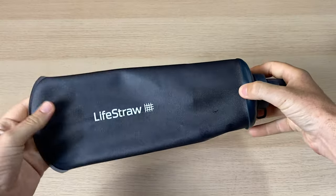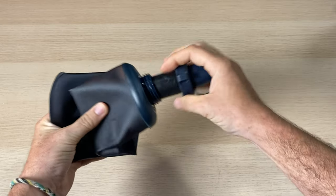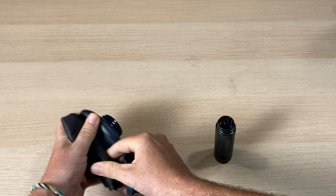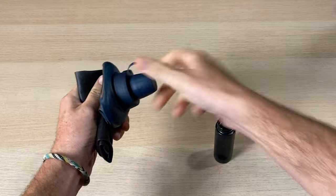Only time will tell how they hold up to typical backcountry and travel abuse, but considering we busted through another brand's squeezable filter bag after just a dozen trips or so, we feel pretty confident this one's gonna last a lot longer. All the products are super compact — great whether you're on a road trip, flying to Central America, or backpacking in the mountains. And while they're packable as is, you can also take the filters out to really dial in how your gear is arranged.